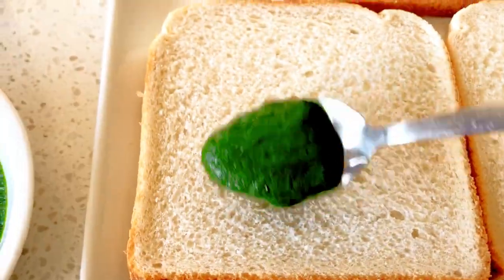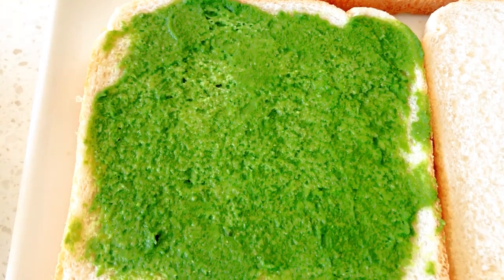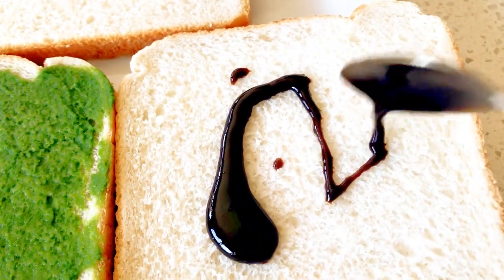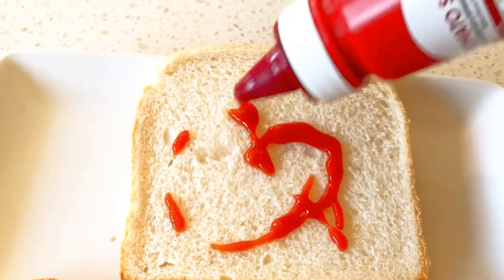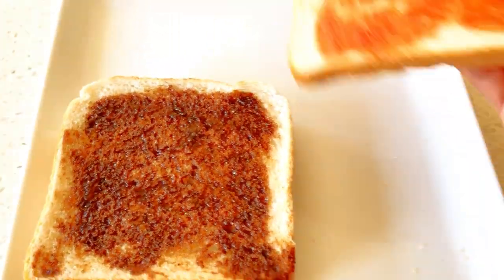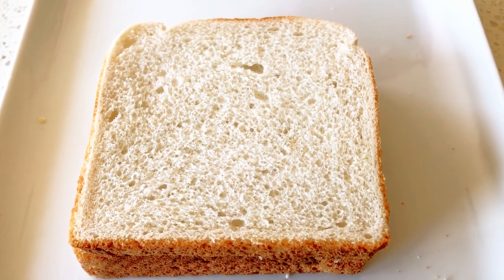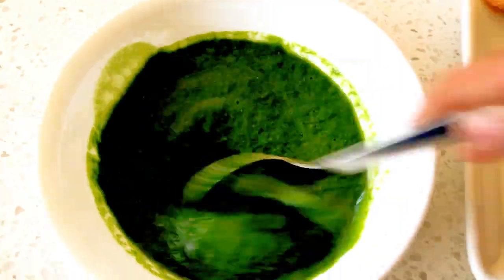Spread some green chutney on a slice of bread. Spread some date tamarind chutney on the second slice of bread. Let's put some tomato ketchup on the third slice of bread. Once we have spread the chutneys and sauce on the bread slices, let's stack the slices together. We have prepared one set of three-layered sandwich. Now let's repeat the process and make few more sets of these sandwiches.